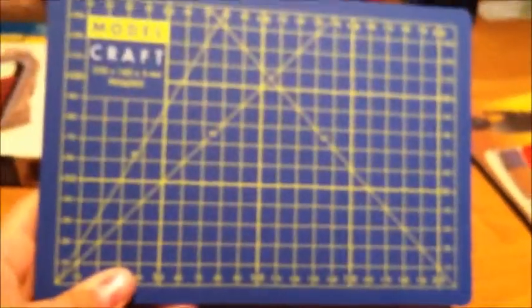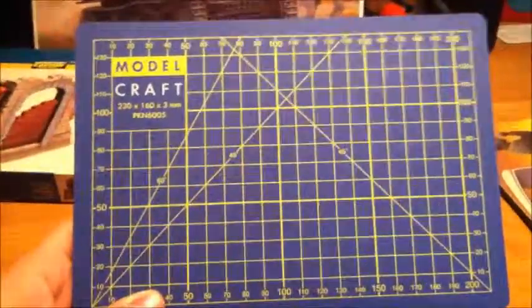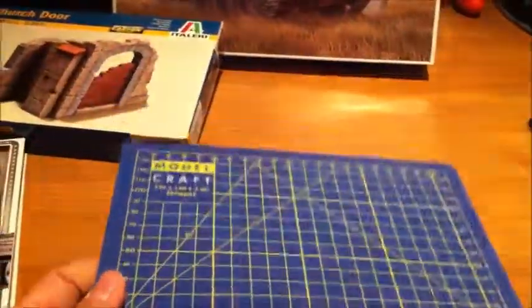I got a new cutting mat, but I actually made a big mistake when I ordered it — I didn't look at the size, and yeah, you can see what happened: it's just way too small. I don't think it's going to do me any good, so I have to go out and buy another one.